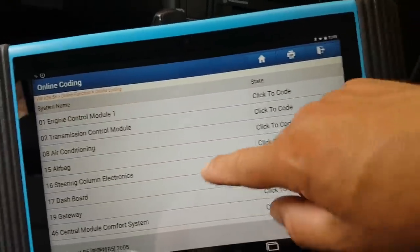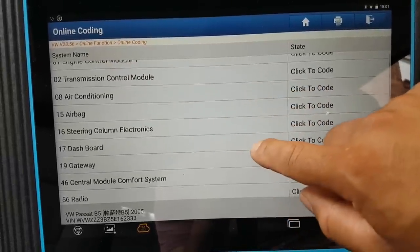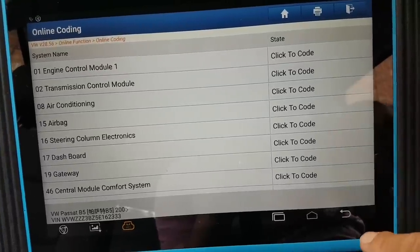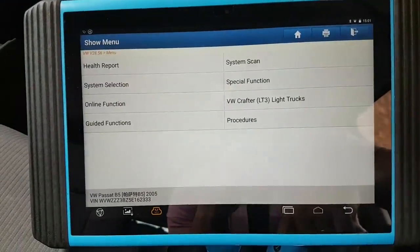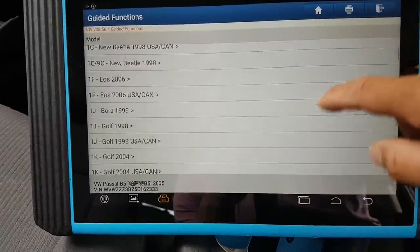It took a good five minutes to complete. These are the modules found on the car with their possible coding options, and then it has a 'click to code' button which I'm not going to press — but it does work. Let's go to guided functions now — a little bit like the Maxxis as well.